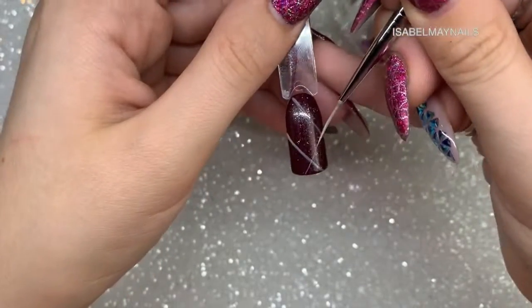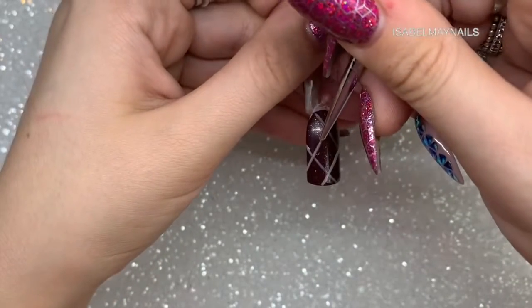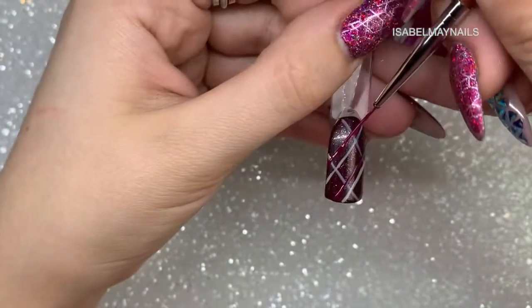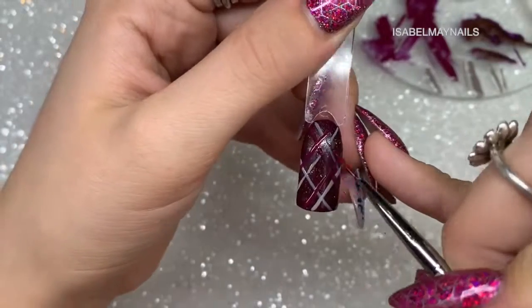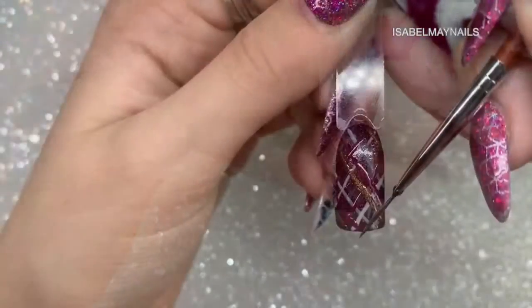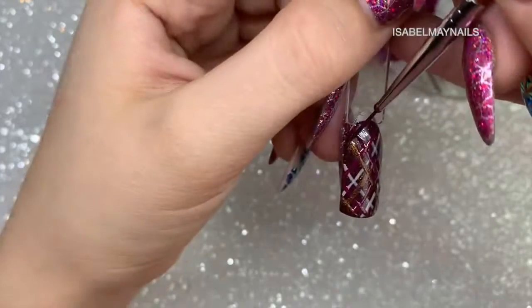For design seven, we're creating a diagonal crosshatch plaid look. I go in with two diagonal lines, flash cure, then two more going the opposite way. I then take burgundy gel polish and mirror those gray diagonal lines, flash curing, then go the opposite way again. I then go in with the bronze cat eye polish mirroring those same lines, flash curing between each layer. Once all the lines are done, I give it a full cure — full of lines but creates a really awesome look.